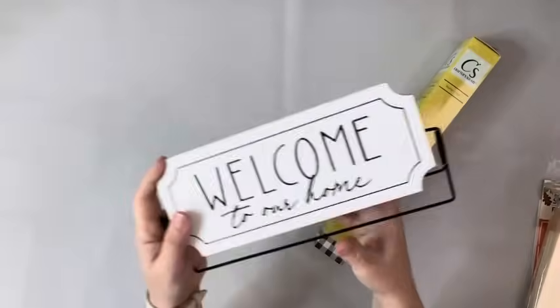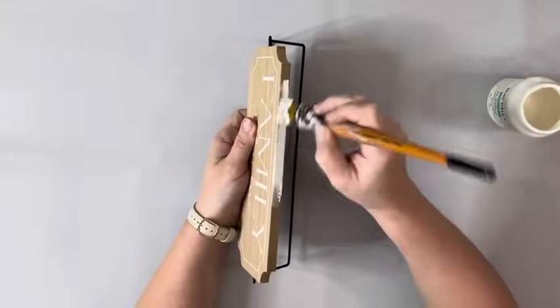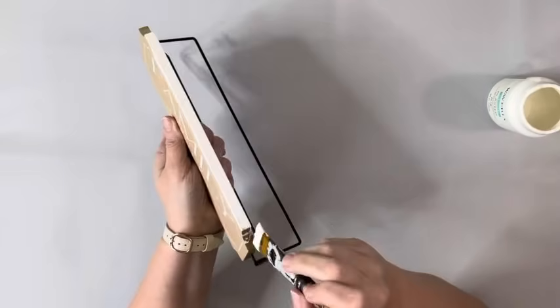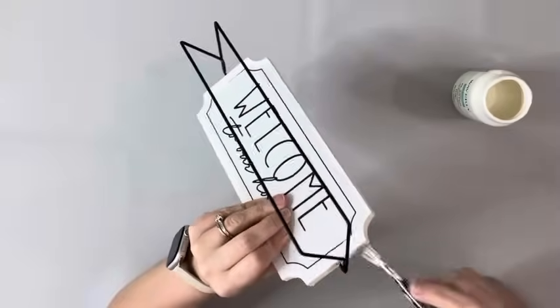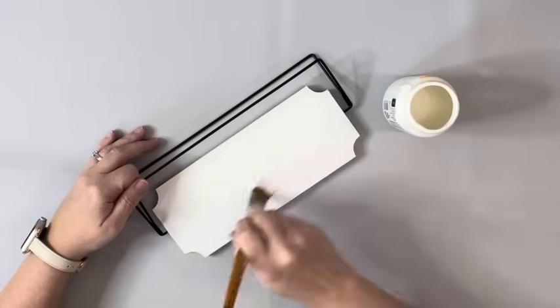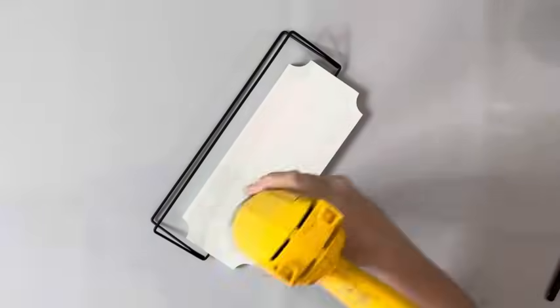Hey guys, it's Beth. Today I'll be using this Buffalo check vinyl and this little sign from Dollar Tree. I took plaster chalk paint by Waverly and covered both sides of the sign. I will be covering it with vinyl, but I checked ahead of time and you can see the lettering through, so that's why I am painting everything on there. I gave it two coats and made sure it was completely dry.